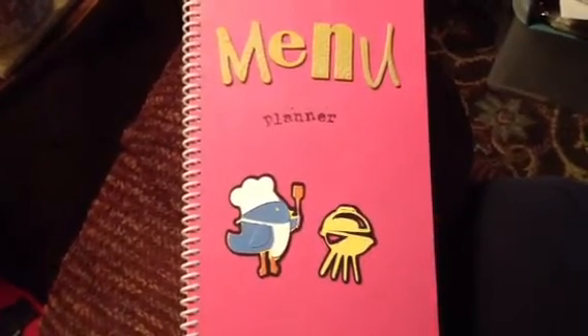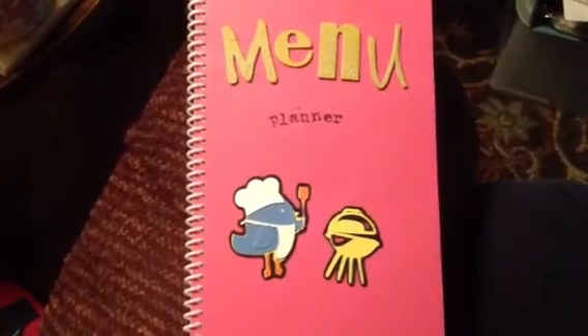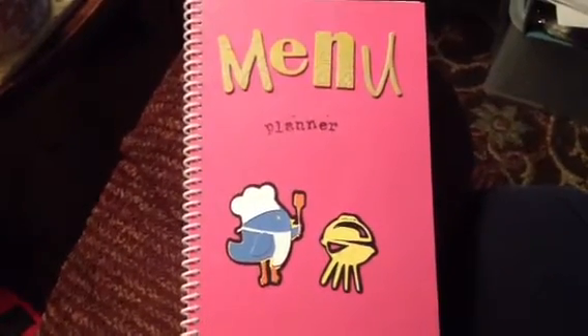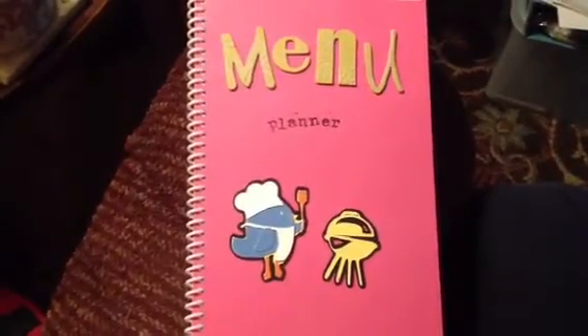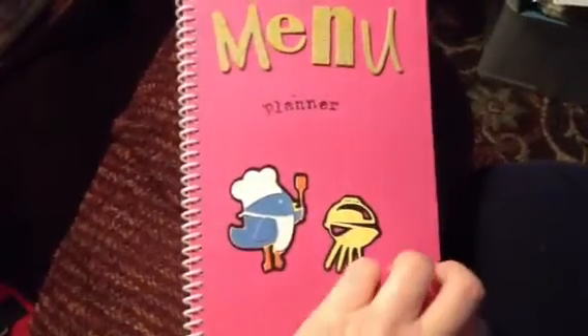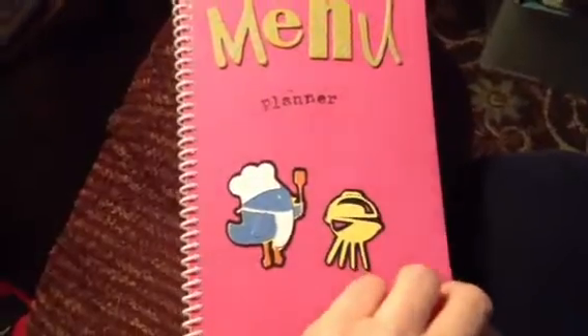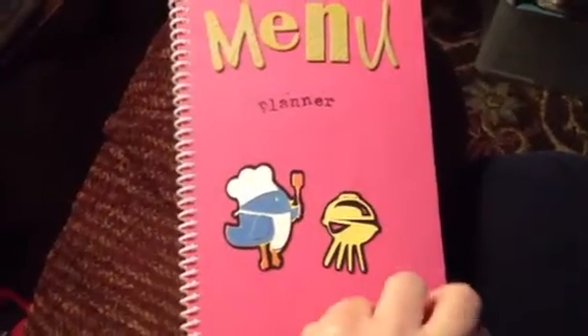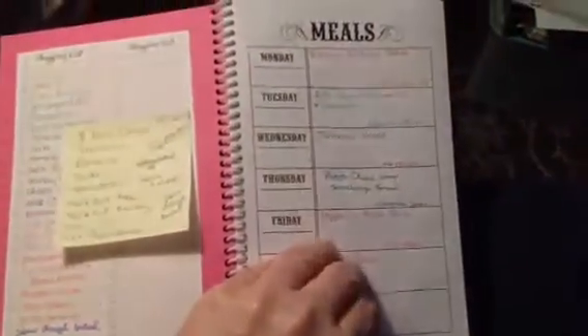Hey Ruth, I wanted to share with you what I put together today. I had this little book that I made a while back for menu planning. I used some scrapbooking materials to put it together — it's five and a half by eight and a half, a size I coiled with my coiling system and decorated with some scrapbooking supplies.